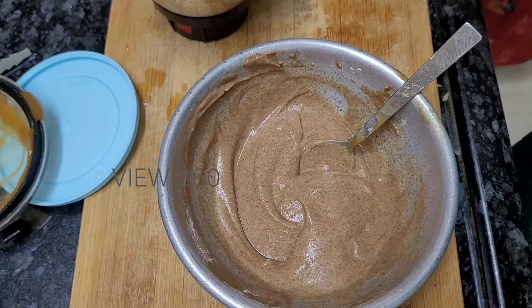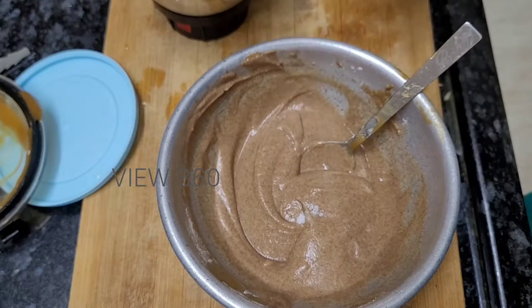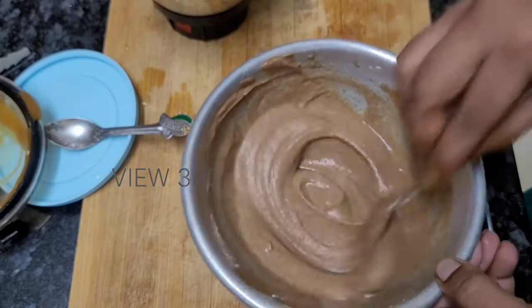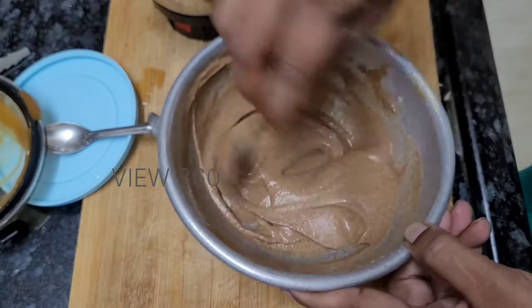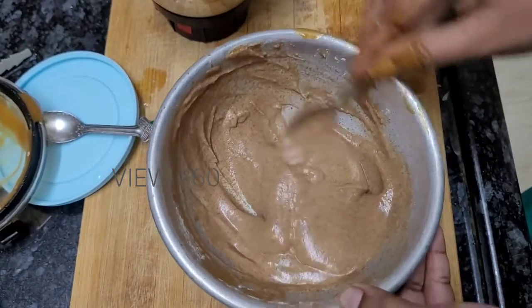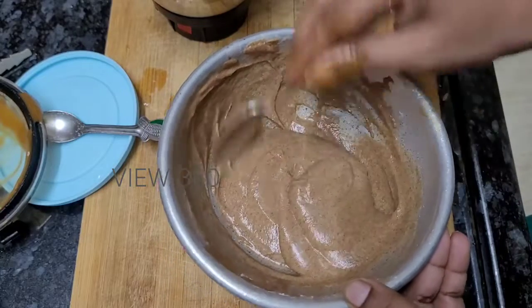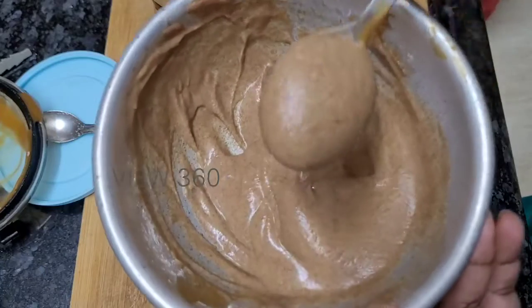Let's add a pinch of salt. We will marinate the salt and then stop adding salt.